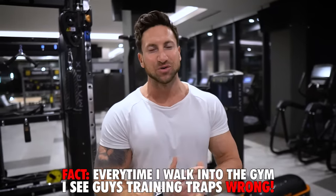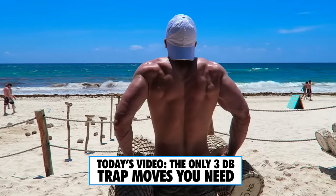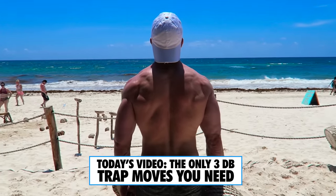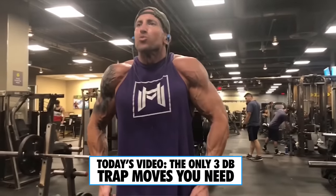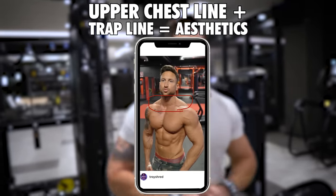If there is one muscle group that I see trained incorrectly 99% of the time at the gym, it is no doubt traps. And that is a shame because traps are awesome. When you develop your traps, you're going to look more powerful. It's going to give you a more impressive looking physique, especially when you have the upper chest and the trap line developed.